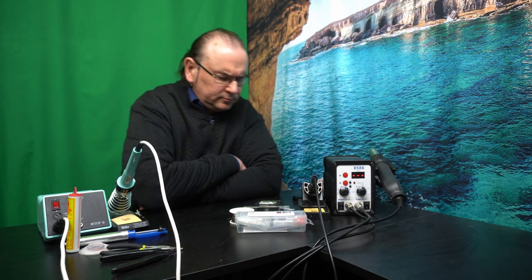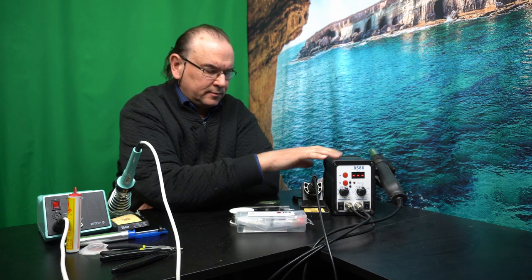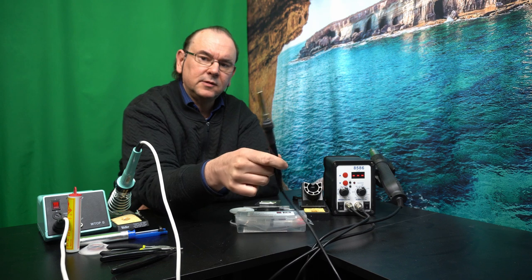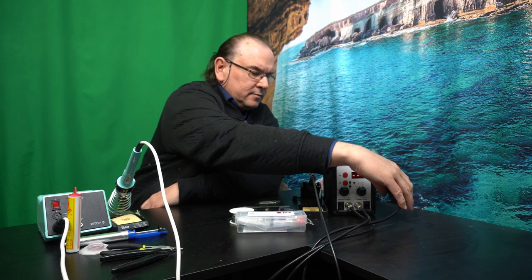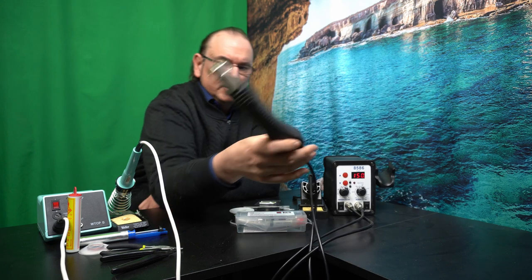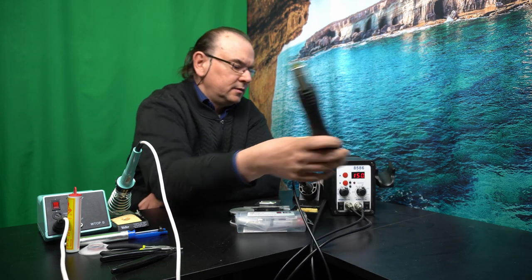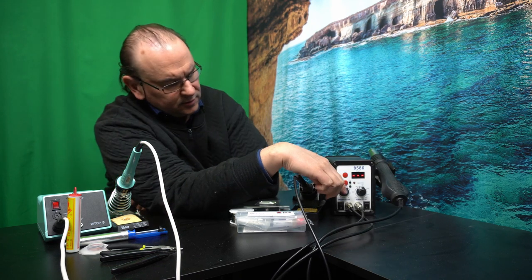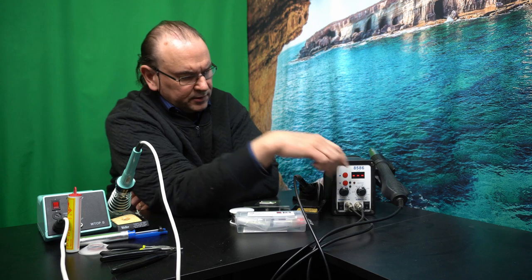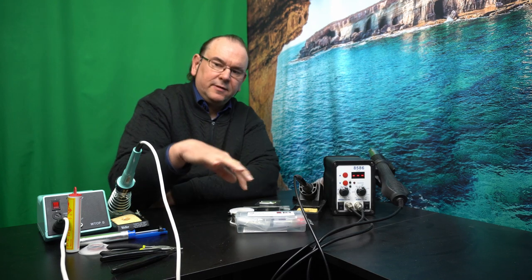This is a combined standard soldering arm plus SMD soldering capability, which is actually a hot air gun. You have individual temperature control both for the soldering arm and for the hot air gun. And then you need a bunch of other accessories.